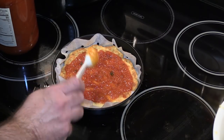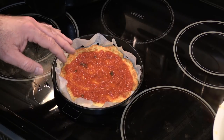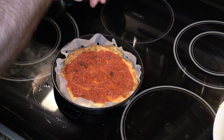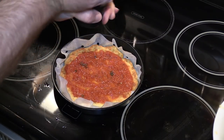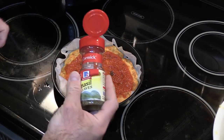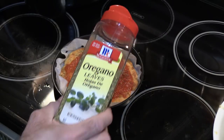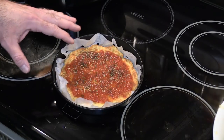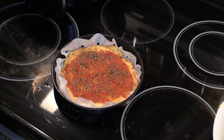Not bad at all. Now this marinara sauce already has salt, pepper, olive oil, basil and a couple of other things, but it's probably not as much as I would like. So I'm just going to put on a touch of pink Himalayan salt, a touch of fresh ground pepper, a little bit of basil, a little bit of oregano. You could put maybe Italian seasoning on here as well. In fact, this fat head dough — if you were to throw in like a couple of teaspoons of Italian seasoning, it could be its own type of garlic bread or whatever.